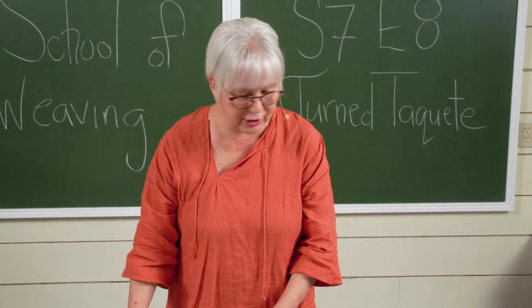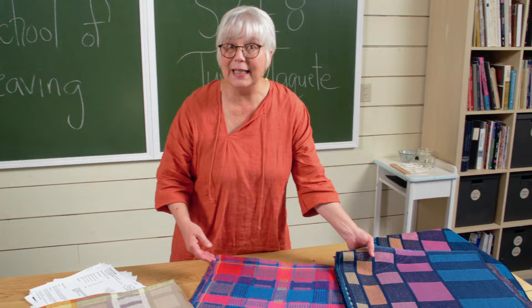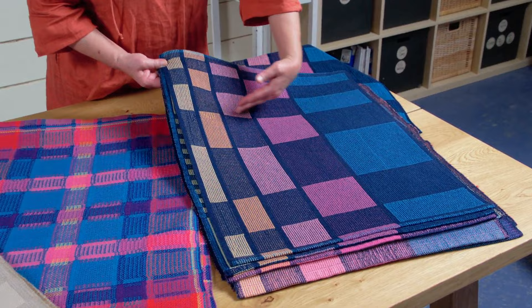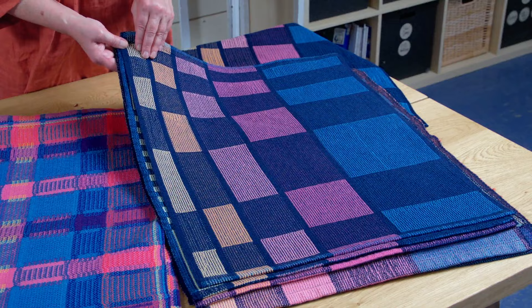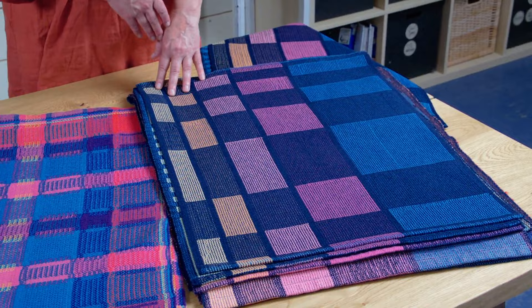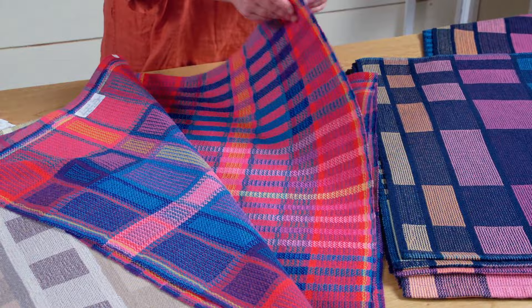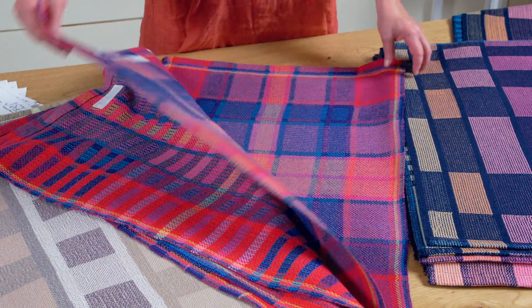Our project for this episode is based on one that we did many, many years ago. We took a project from Division of Space — about Division of Space and the Fibonacci Numerical Series — and movement of color across the diagonal way back in season two, and we overlaid turn takete on top of it. Our extraordinary dream team got in on the game and created all these beautiful pieces, weaving them in turn takete, also weaving them in turned twill, in plain weave, and in monk's belt.